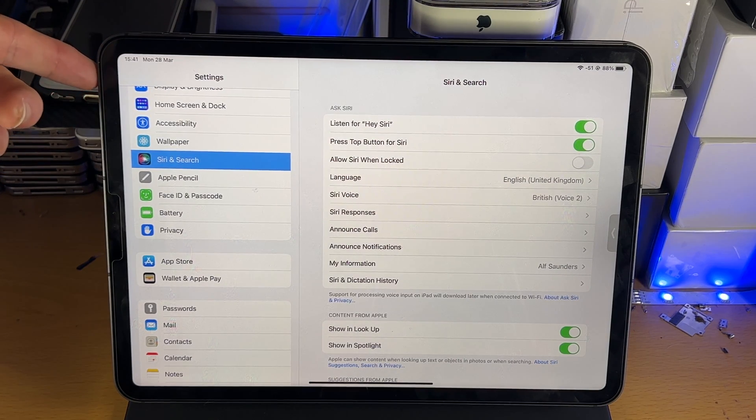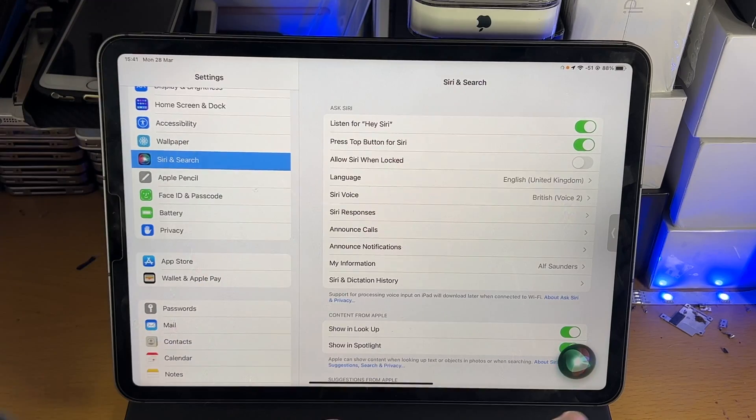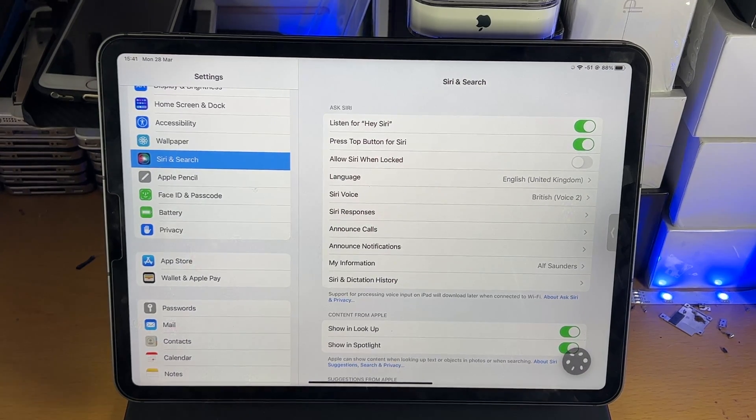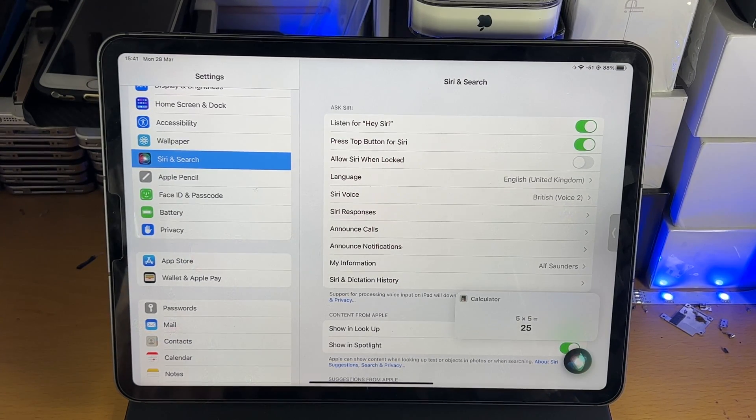Let's do that together — three, two, one — press and hold, keep holding, and once you see the Siri icon right there, you're good to go. It's going to accept a voice command. I'll do an example: 'What is five times five?' Just give it a bit — you can see it's now loading and it's going to show the answer.